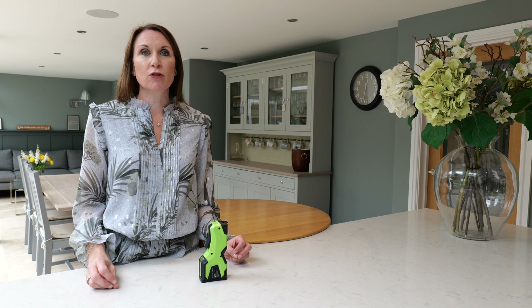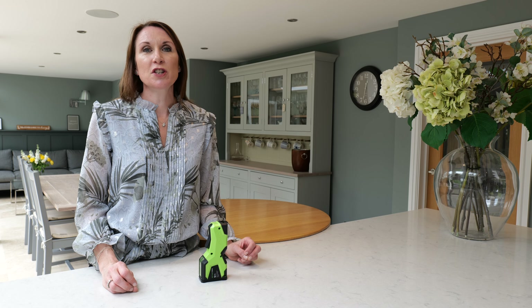Hello, I'm Debbie from thehomeofinteriors.co.uk and this video is going to talk you through the Gator Tape Window Furnishing Precision Tape Measure.